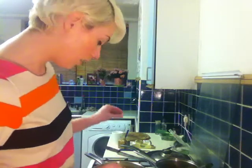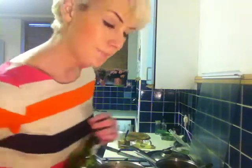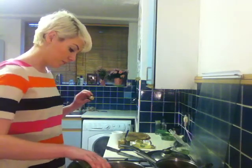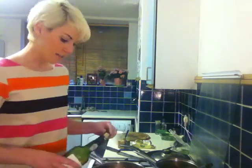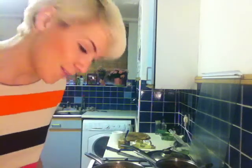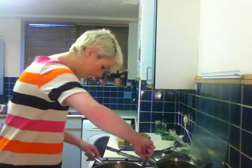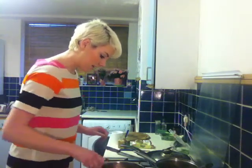Add half a stock cube — you can use beef, chicken, or vegetable, whichever you prefer. I'm going to use chicken, so that goes in. Then our port — we're going to use about a cup of port. So that goes in. You can hear it sizzle, and you'll see it will come to the boil quite quickly if you have this on a nice high heat.